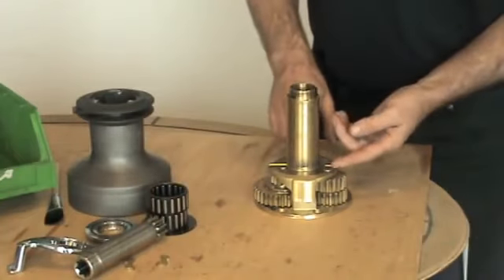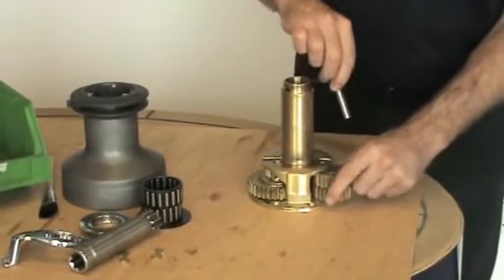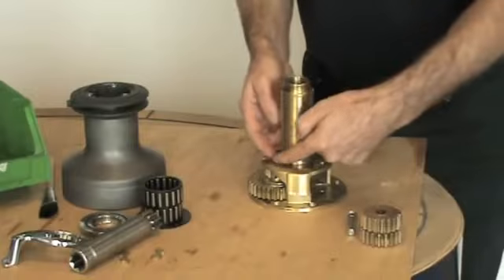Then we're going to remove the gear stacks by removing this pin and this spindle here.